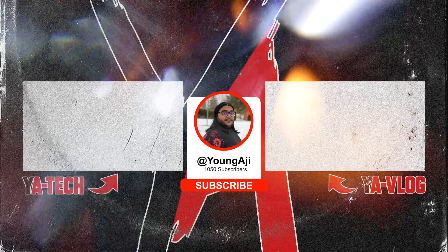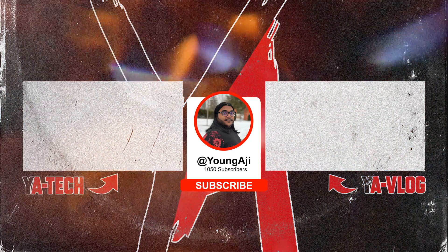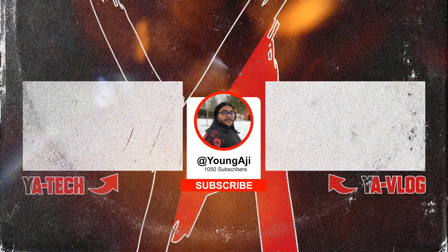If you found this video to be useful, make sure to give it a big thumbs up, subscribe down below, and I'll see you guys in the next one. Peace.